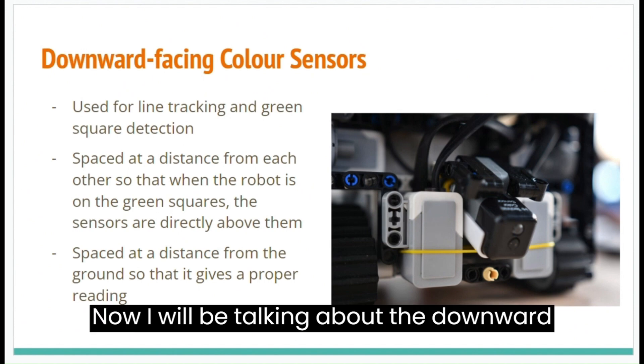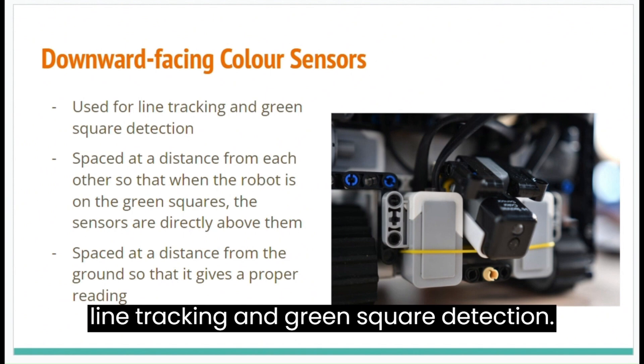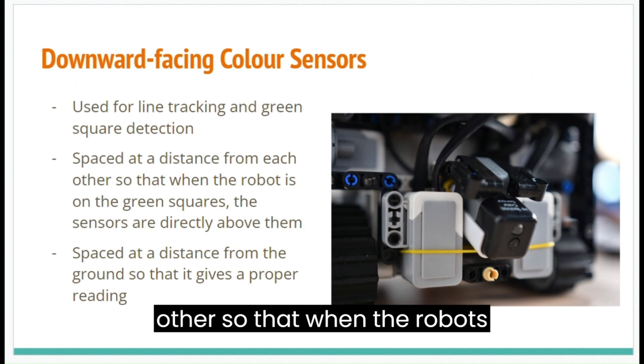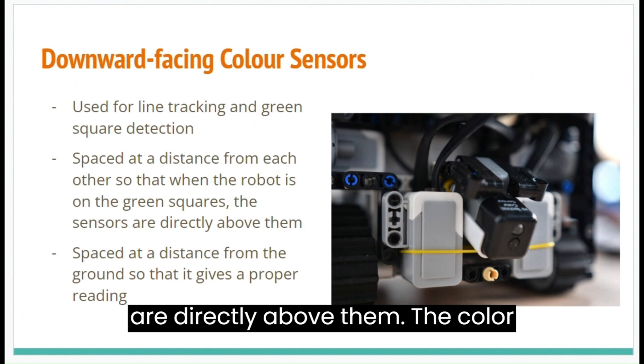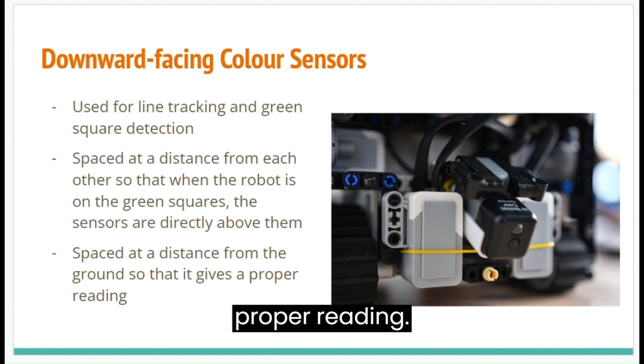Now I will be talking about the downward-facing colour sensors. They are used for line tracking and green square detection. They are spaced at a distance from each other so that when the robot is on the green squares, the sensors are directly above them. The colour sensors are also spaced at a distance from the ground so that they give a proper reading.